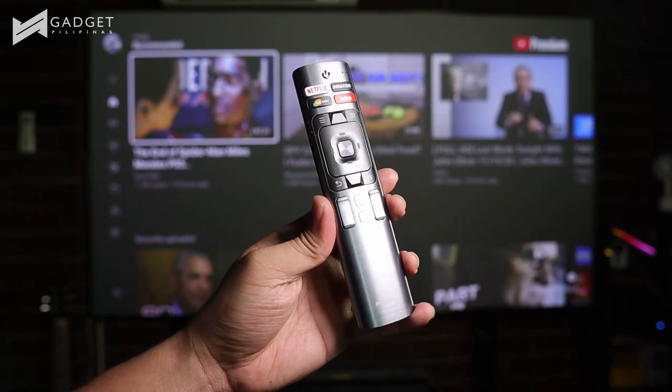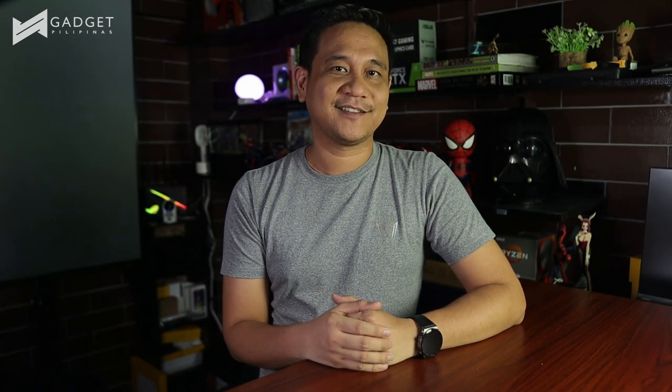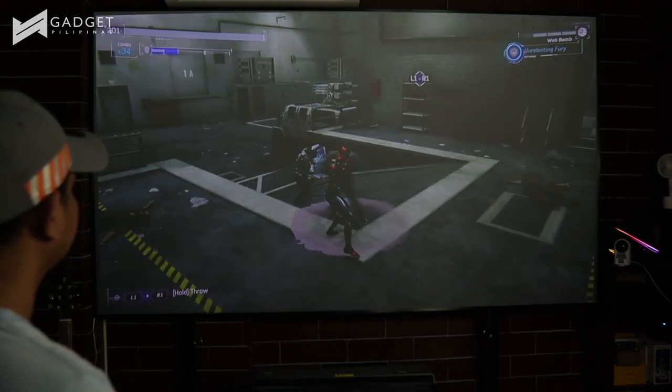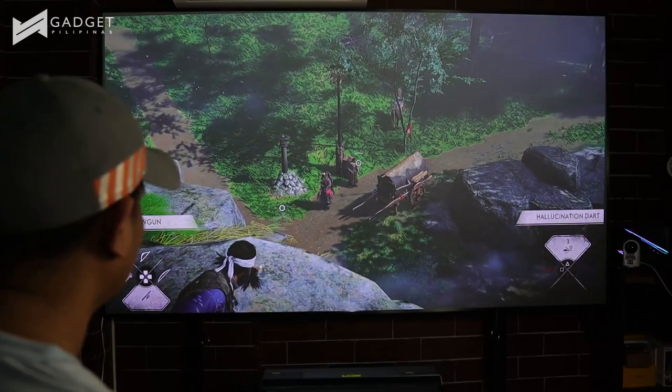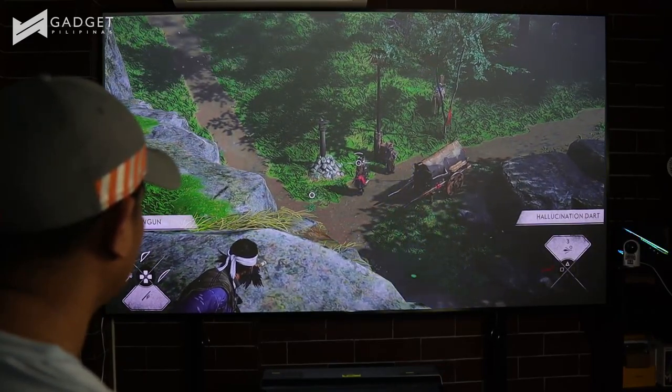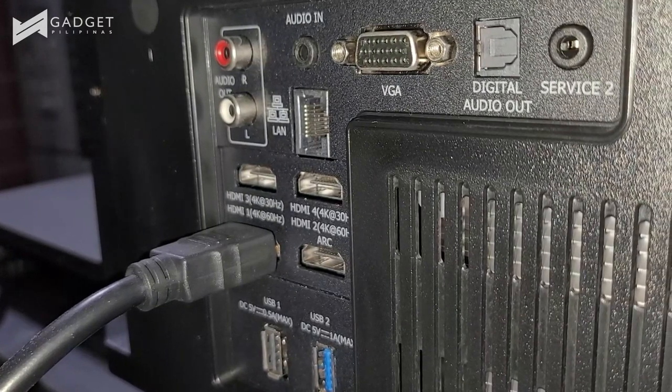You also get a special premium-looking remote with dedicated Netflix and YouTube buttons. I also needed to make sure I could play my favorite PS4 Pro and PC games on this laser TV. PS4 games like Spider-Man and Ghost of Tsushima with HDR enabled really look great on it. You can also connect this to the upcoming PlayStation 5, but take note that this laser TV does not have HDMI 2.1 input. This is not a showstopper though, because the device can go up to 4K 60 FPS, and I'm sure Hisense will have or already has UHD TVs with HDMI 2.1 available.